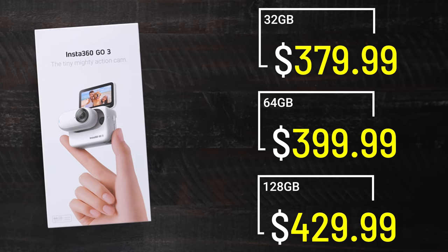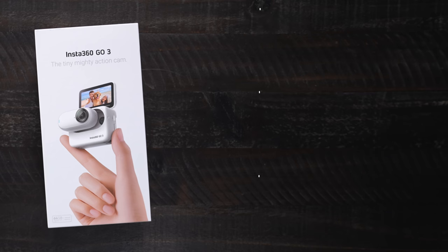This does not take a micro SD card, so it comes with different internal storage options: 32GB, 64GB, or 128GB, which run $379.99, $399.99, or $429.99 respectively. Transferring footage is super easy — connect it to your phone, download it, or throw it on your computer. I don't mind that you can't use an external SD card; having the option to go up to 128GB feels like a decent option.